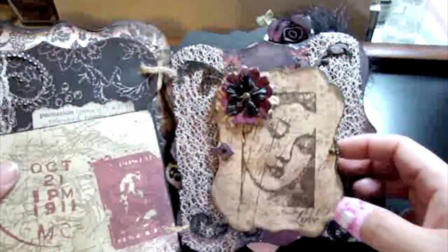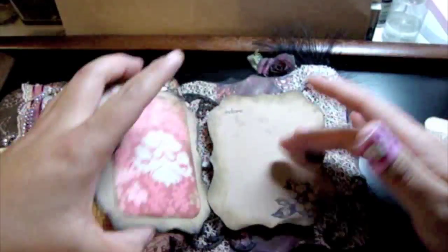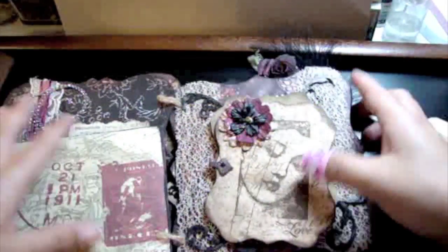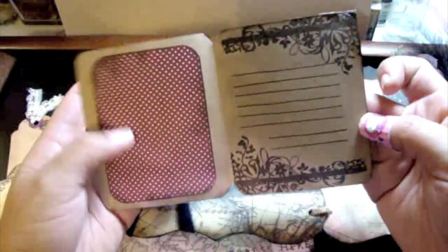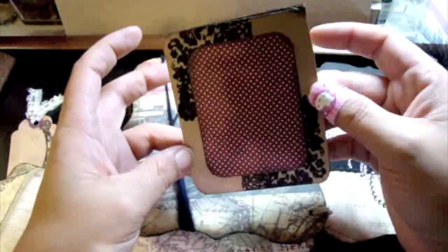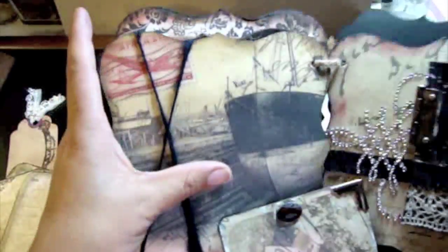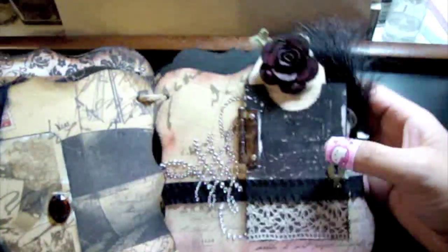There's a tag pocket for a tag, and then it opens up with room for two pictures and some journaling in the middle. It closes back with a magnet — I love that. The next page has a little booklet that opens up with room for a picture, some journaling, and more pictures, then it goes right back in there. I used some yarn for that.